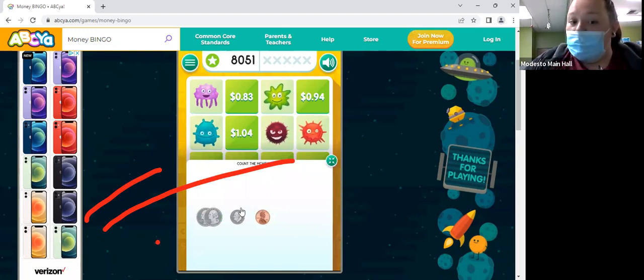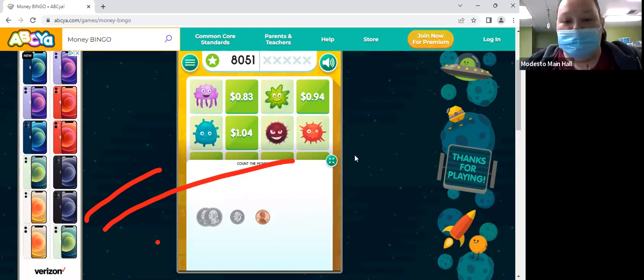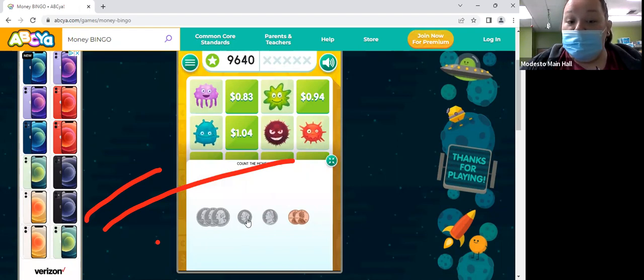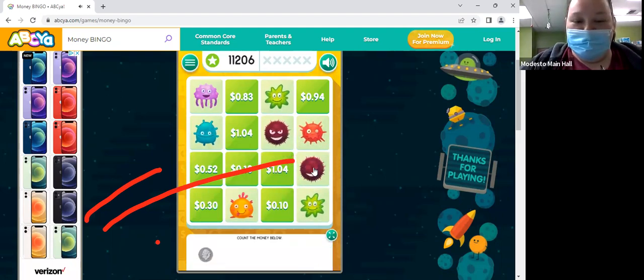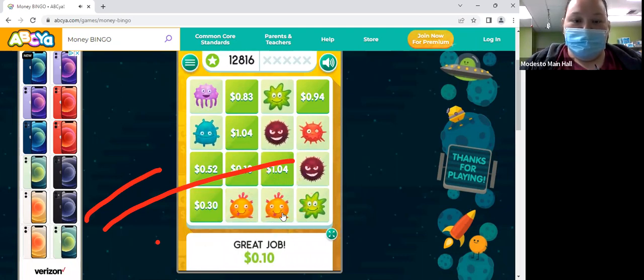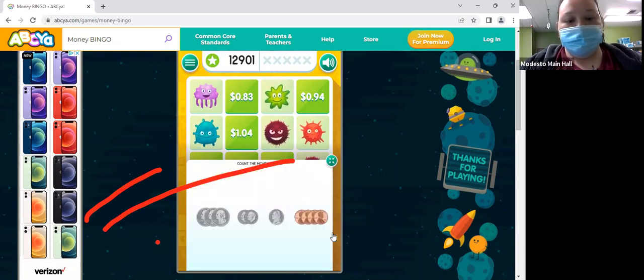What about the dime? So 61 cents. You guys are quick with that! We have 75, 85, 90, 92.